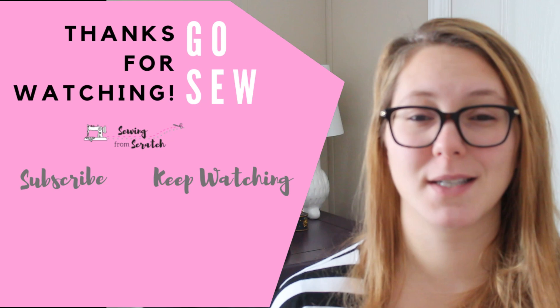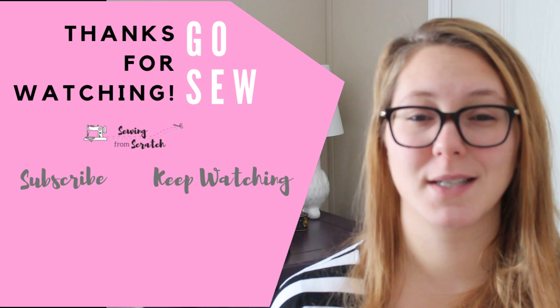Thanks so much for watching. Please hit that subscribe button — I'm basically begging because I want to hit my goal by the end of the year. Catch you next time, and Merry Christmas!